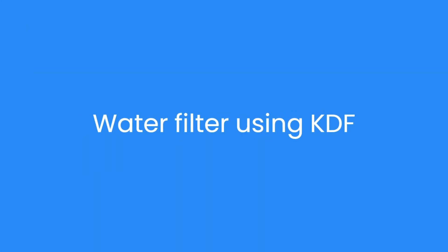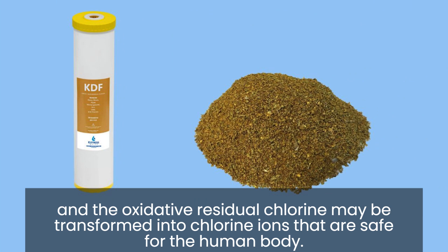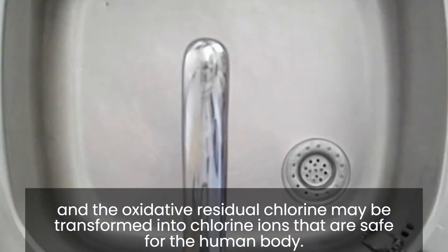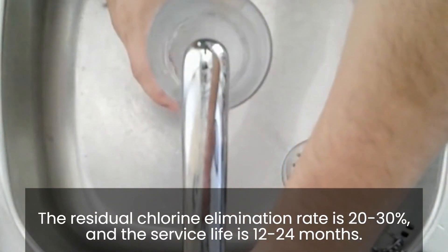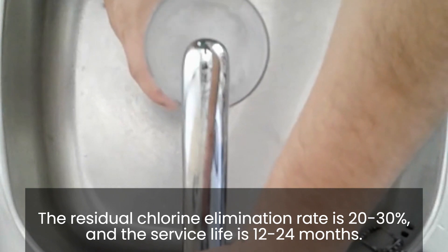With a KDF water filter, oxidative residual chlorine may be transformed into chlorine ions that are safe for the human body. The residual chlorine elimination rate is 20–30%, and the service life is 12–24 months.